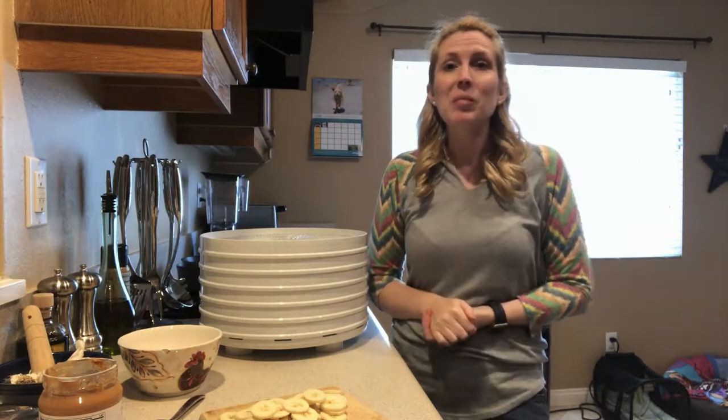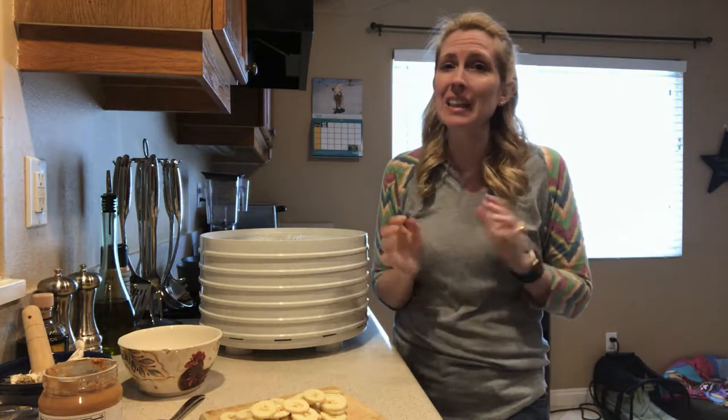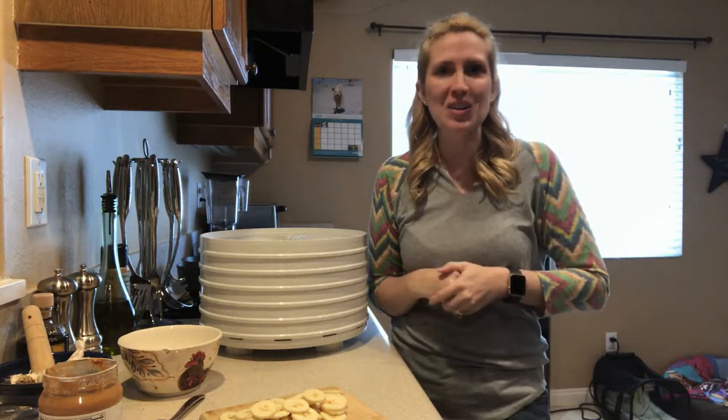Welcome! I'm Jessica, the furry family coach, and in this video we're going to be making some healthy and delicious two ingredient dog treats.